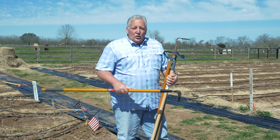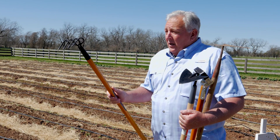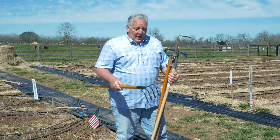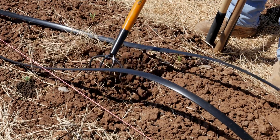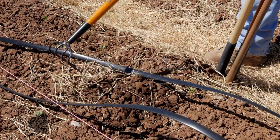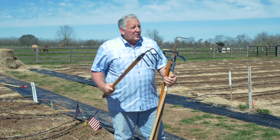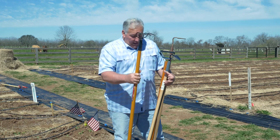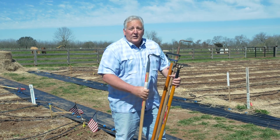If I had to only choose one tool for the garden, I would choose the four-prong rake. The reason is because it meets all of those standards — it can be used for digging, chopping, aeration, and light moving, just disturbing the weeds. It has a lot of uses and it's very efficient, easy to use over a long day without getting too tired.